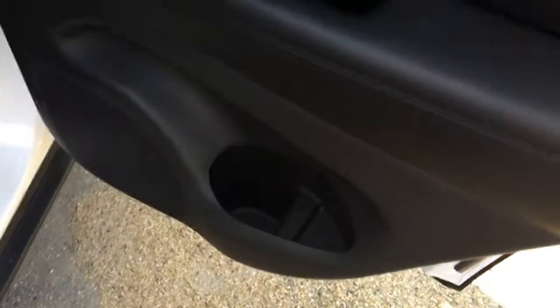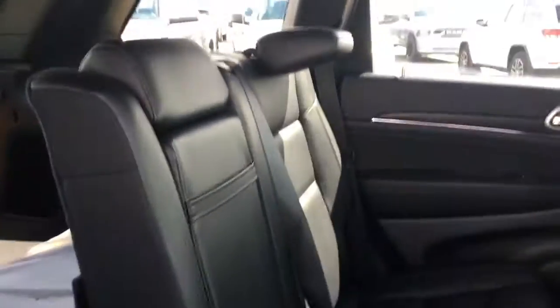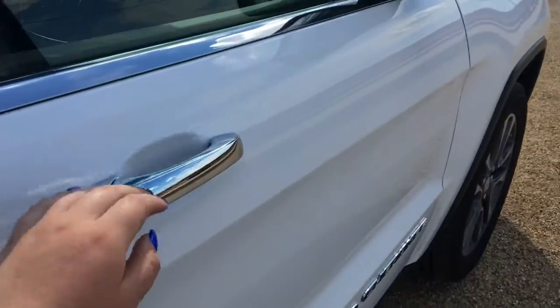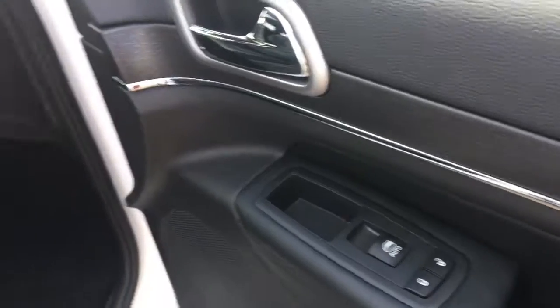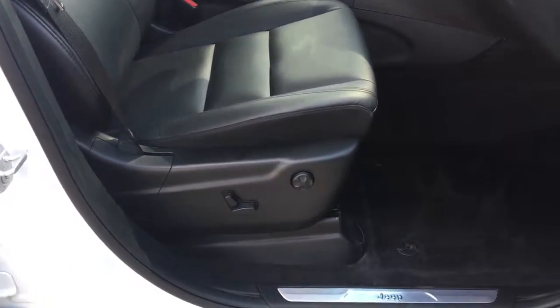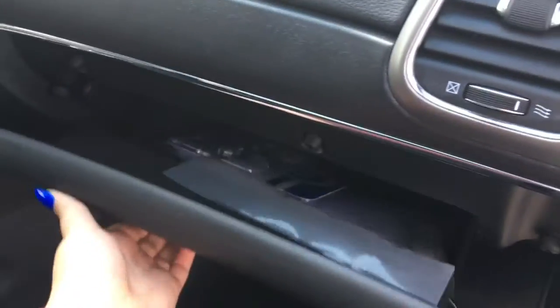Coming into the other side: cup holder, power windows, and then the side will fold down as well. Opening up the passenger side door: cup holder storage, locks and power windows, a power adjusted seat, and then the glove compartment.